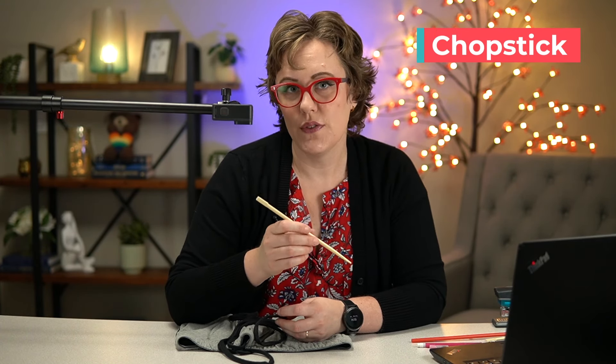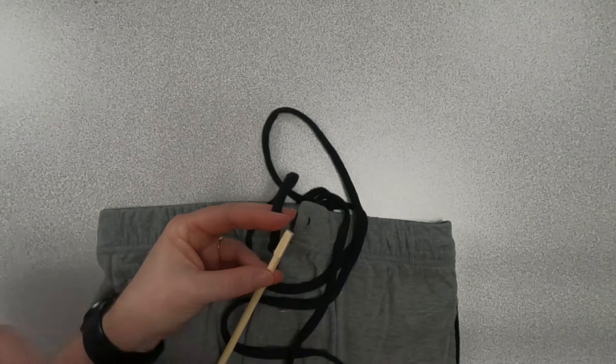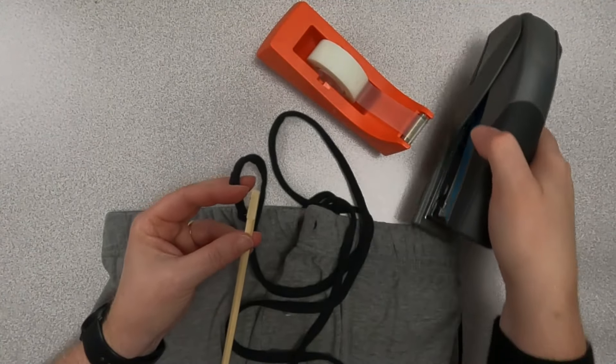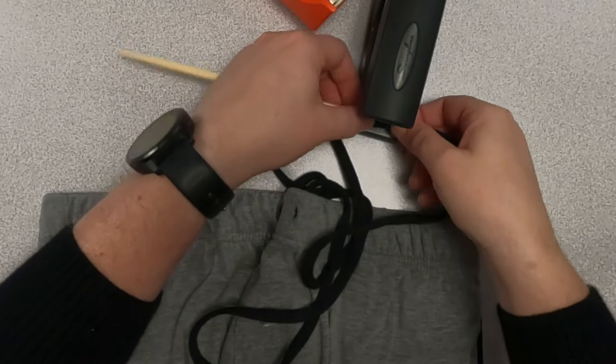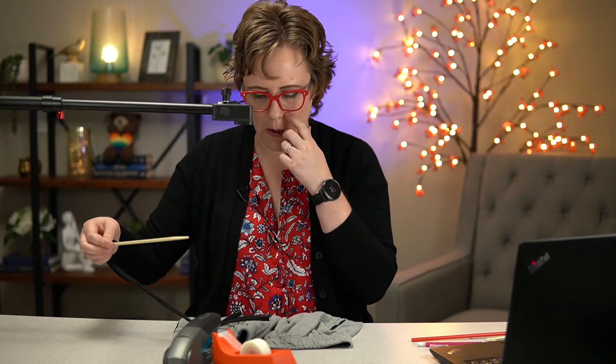Next up is a method I really like — using a chopstick. This can also work with strong coffee stirrers, anything that's a long stick. First you have to attach the string to the chopstick in some way. You can use either tape or a stapler. If there's an aglet on the end of the string, don't staple through that — try to staple through the soft cloth of the string. Just line that up and jam the staple in there, and you'll see it holds really tight.